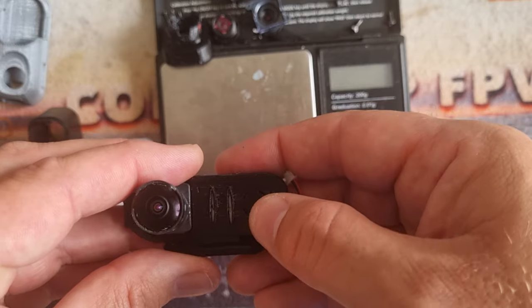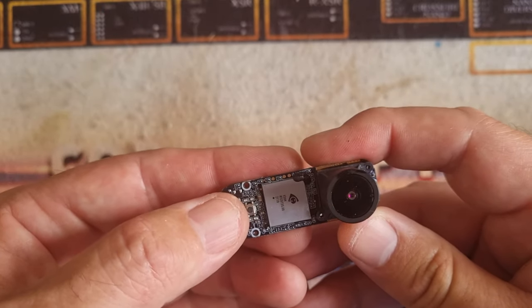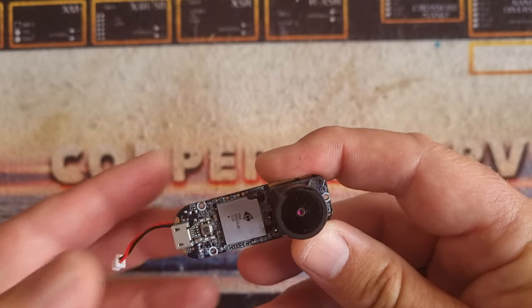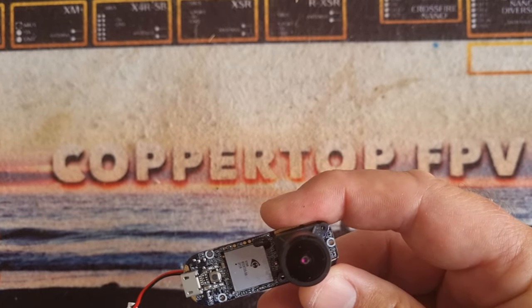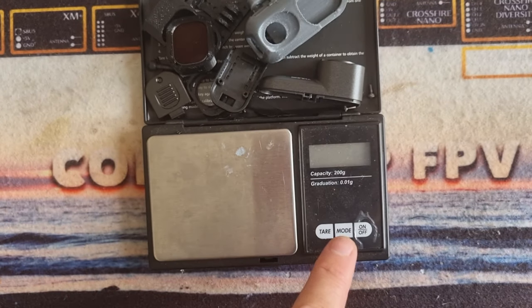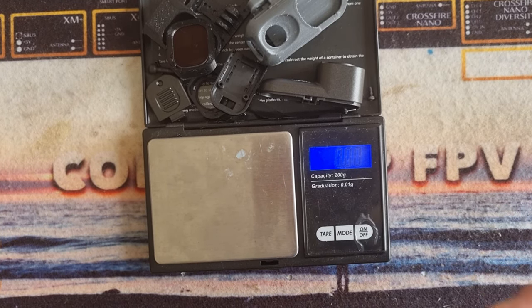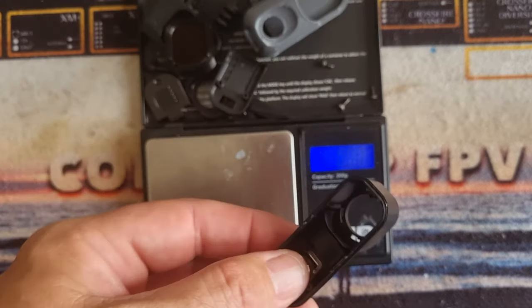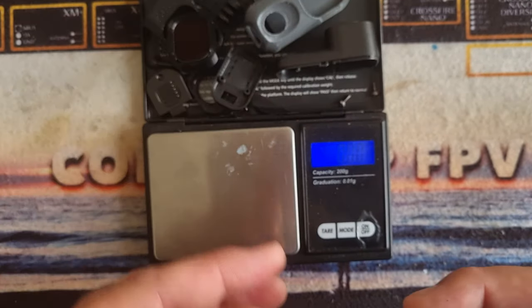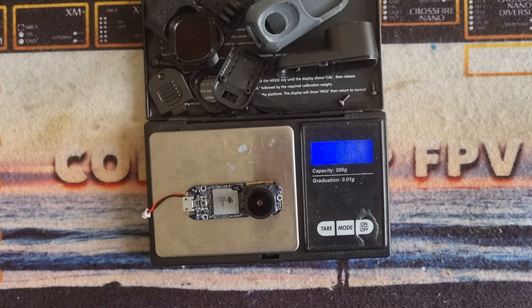The reason I wanted to do this mod is the Runcam Thumb Pro is a very light camera — about 16 and a half grams with all its gubbins on. There's not a huge amount of weight to lose once you've removed these things. What we end up with is a camera that weighs 8.65 grams, so we've roughly halved the weight.